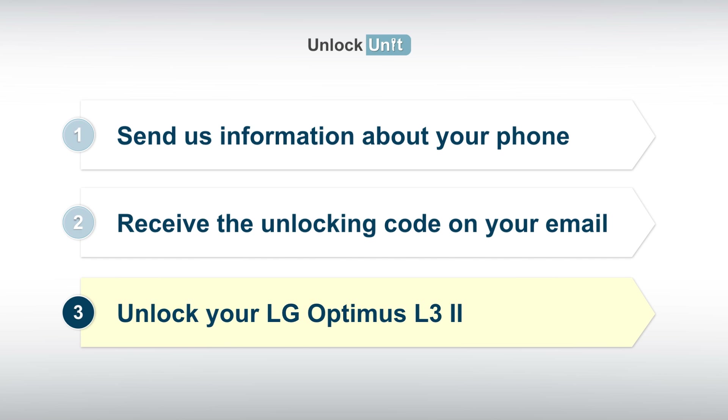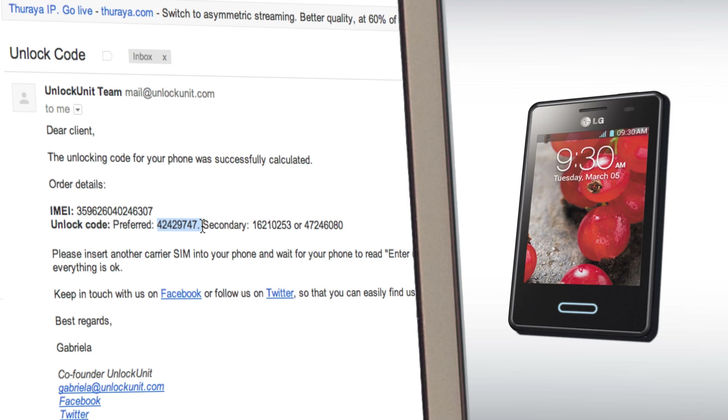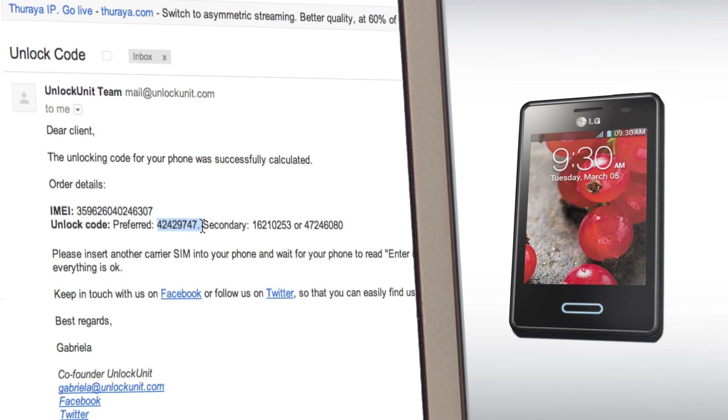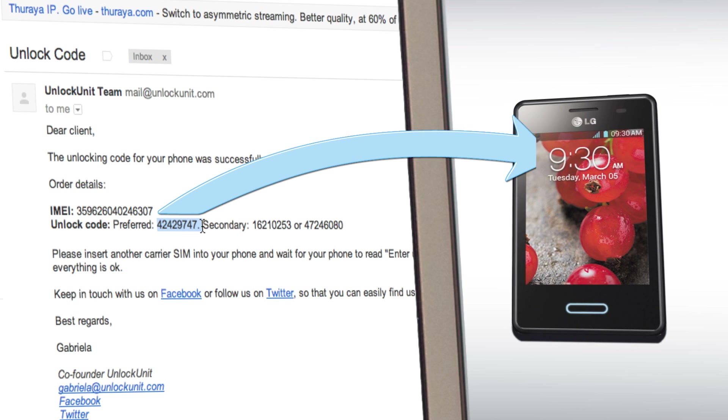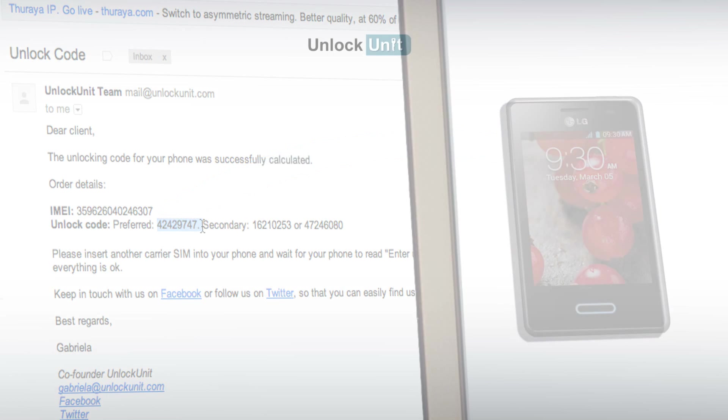Step 3: Insert another carrier's SIM and wait for your phone to ask for the unlocking code. Then enter the code you received from us and your phone will be unlocked. For more information, visit UnlockUnit.com and check the frequently asked questions or just contact us. Thank you.